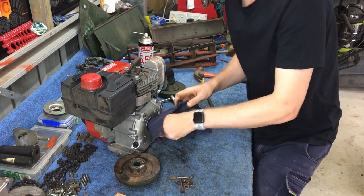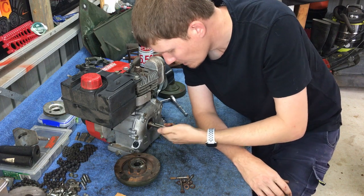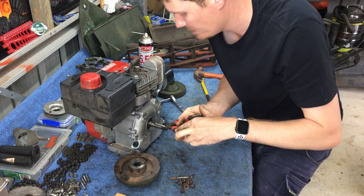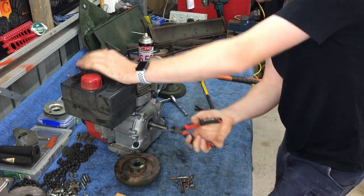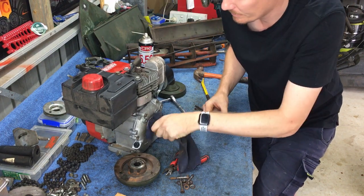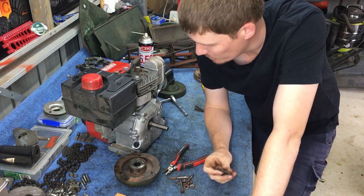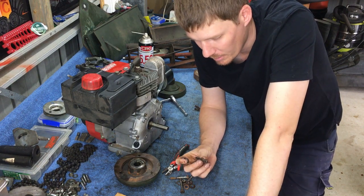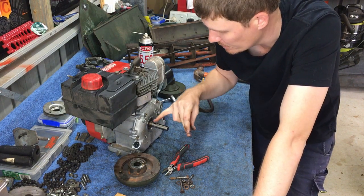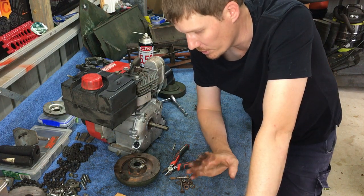The engine shaft appears to be quite good. The keyway doesn't look damaged — the key in the keyway was and still is quite a snug fit. In my opinion, this engine is probably still usable. A new key would be ideal; the keyway is in great shape and the shaft is not damaged. I'm sure if I wanted to use this engine I could, however I don't wish to.